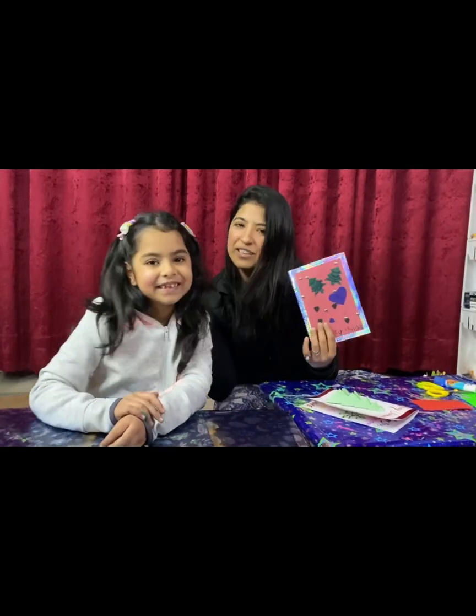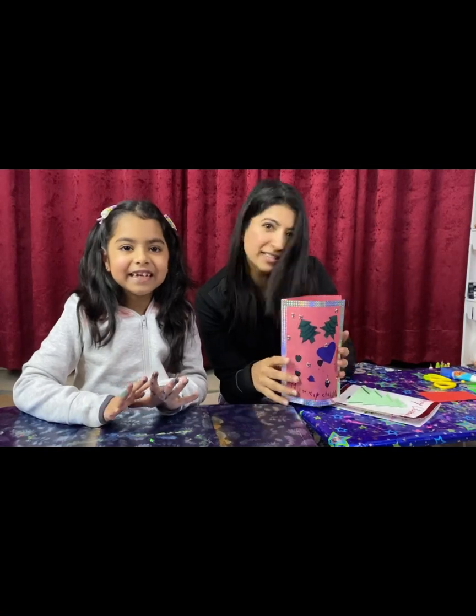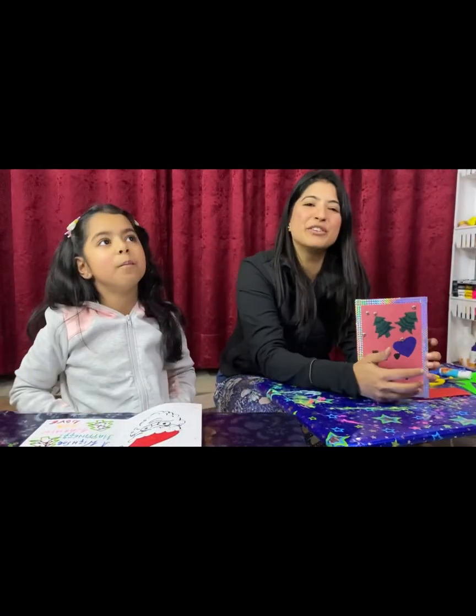Thank you so much, and thank you Ahana for being there. Thank you for watching us — I hope you like both the ideas. Don't forget to hit the bell icon. Have a nice day, bye bye!